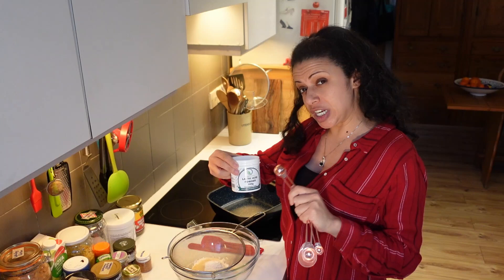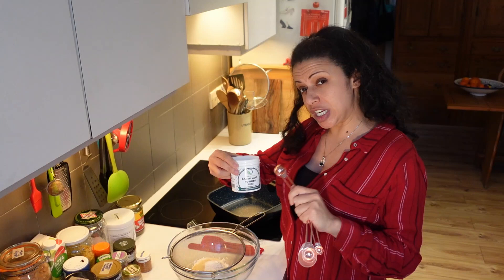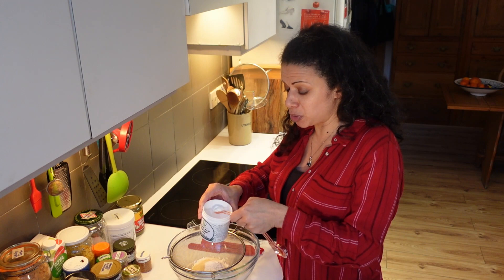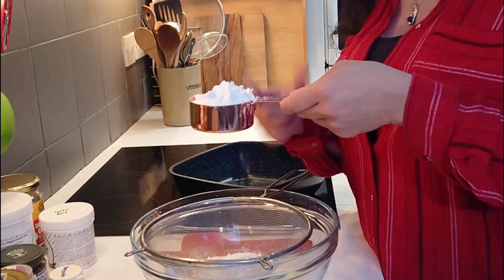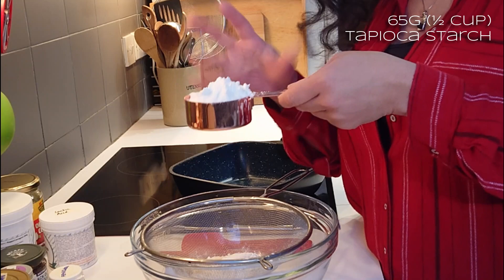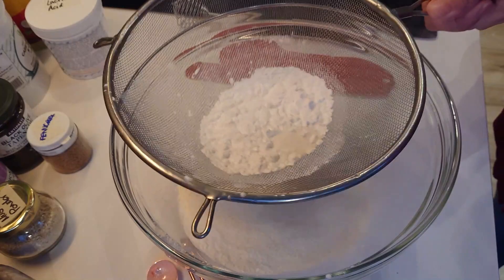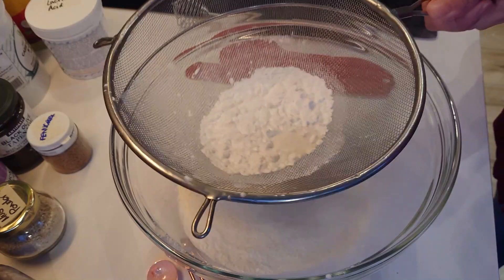I bought some vegan lactic acid a while back with the intent of cheese making but never got around to it, so this is a bit theoretical. I'll do half a teaspoon — it's got that really nice tangy bite you get with a really strong cheddar. Half a cup of tapioca starch, which is about 65 grams; that gives a nice stretch. Sieve these together.